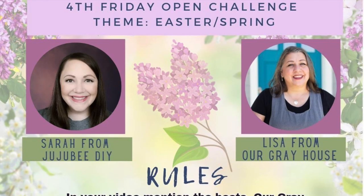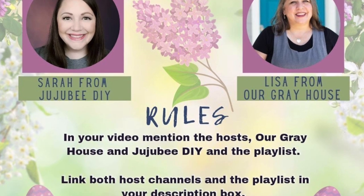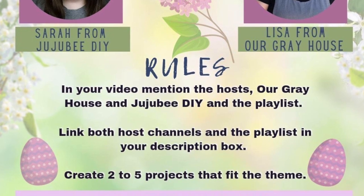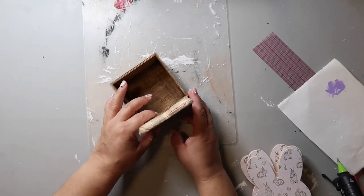Today's video is part of a monthly open playlist that I host with my friend Sarah from JuJu B DIY. This month's theme is Easter or spring, and I'm going to have a link to the playlist and Sarah's channel in my description box below.